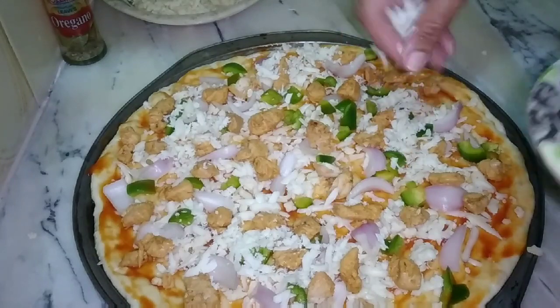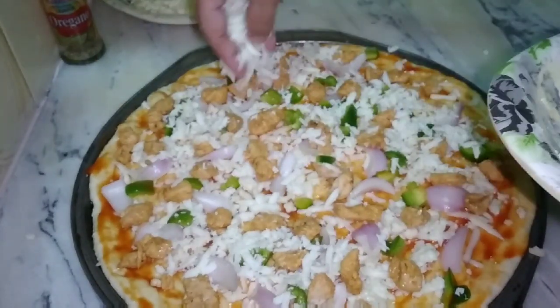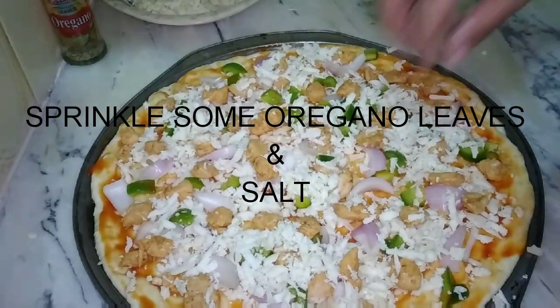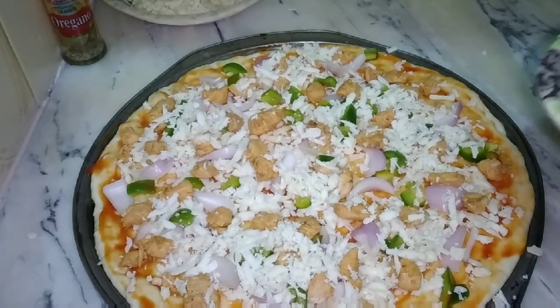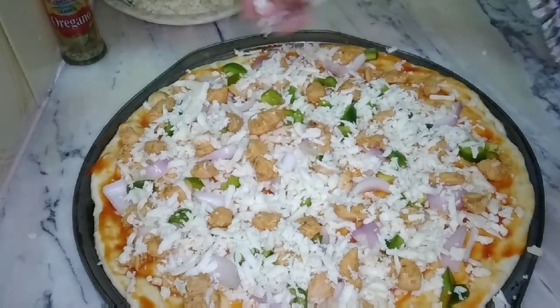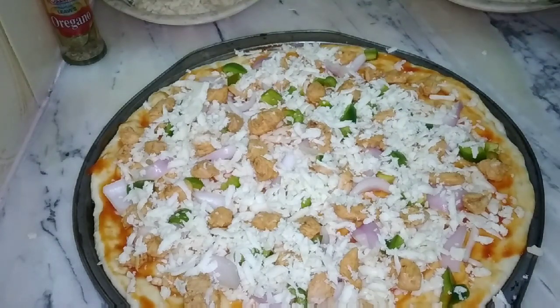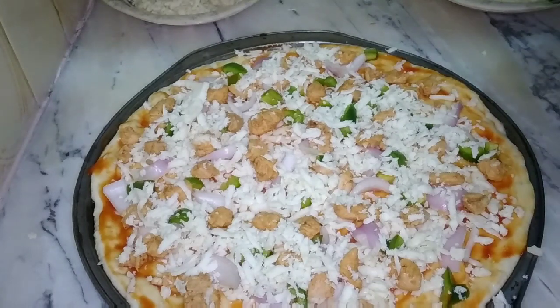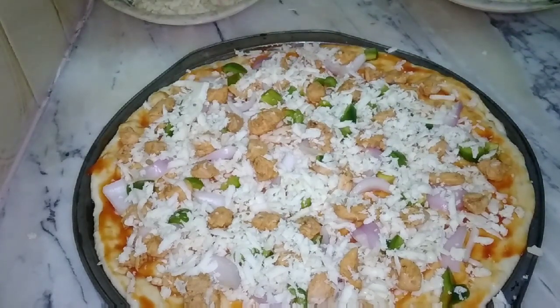You can add a lot of cheese on it, and if you add more cheese it will be more delicious. In addition, we add oregano leaves, which are a very important ingredient and give a great flavor. Oregano is also available in powder form, but I have used oregano leaves. In the last step, we sprinkle some salt on top.